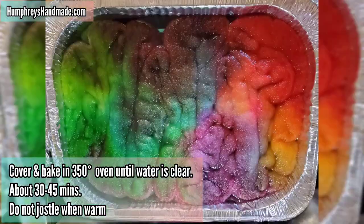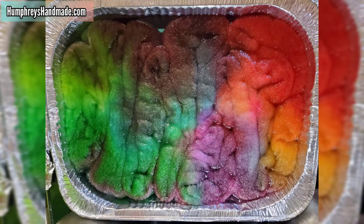Next, you're going to want to cover the pan and bake it in a 350 degree oven until the water runs clear. This means that your wool has soaked up all of the color.